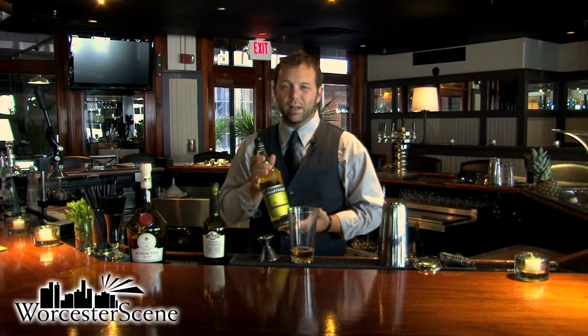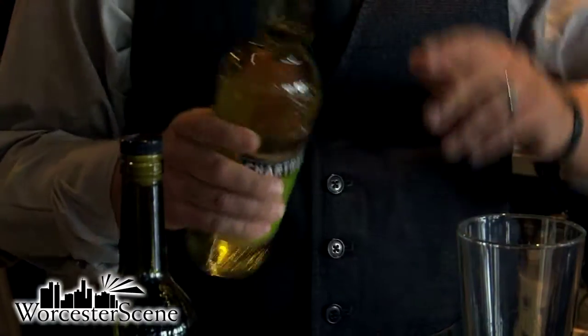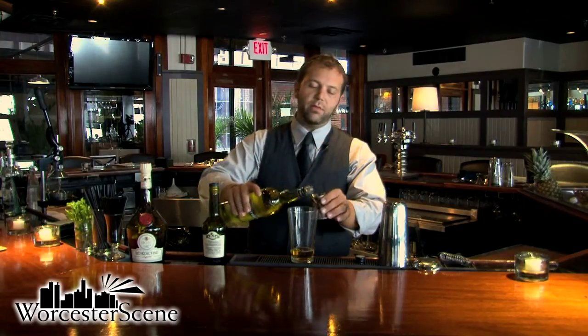The next one we're going to do is the Chartreuse. This is going to be pretty potent. We're doing the yellow today, which is probably going to make it taste a little bit better and not as strong as it would be with the green Chartreuse, which is higher in proof and a little bit more robust in flavor.